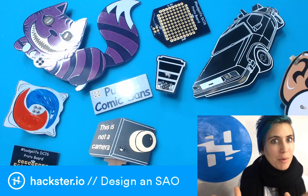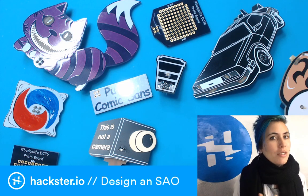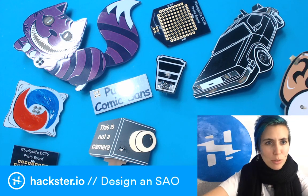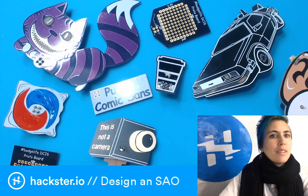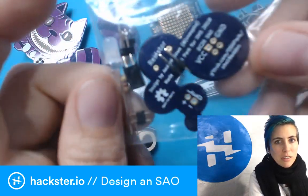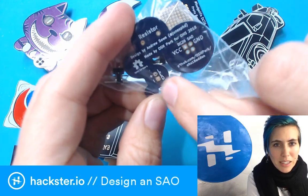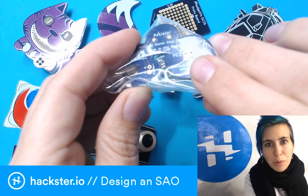This is a sort of double-layer one because first I'm telling you about this tutorial I made on designing your own Shitty Add-On, which is the SAO standard defined by Brian Benchoff for DEF CON 26. Also in celebration of releasing that, I'm going to solder together this one by Andrew Sowa, which was part of my inspiration — it's a quite simple one that just powers an LED through a resistor from the I2C port.